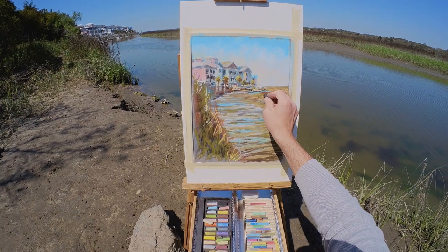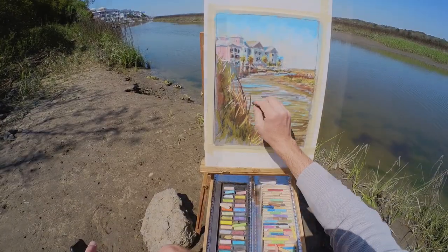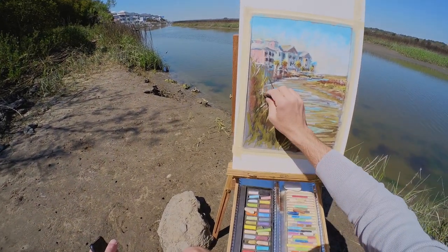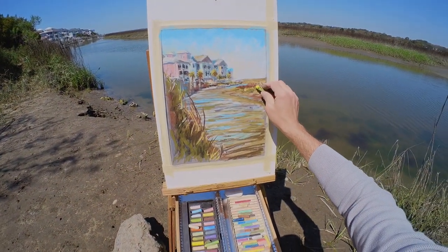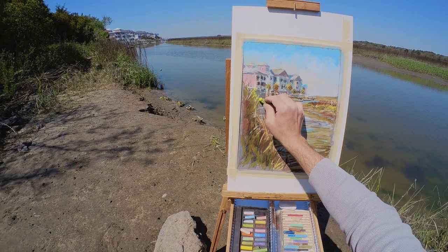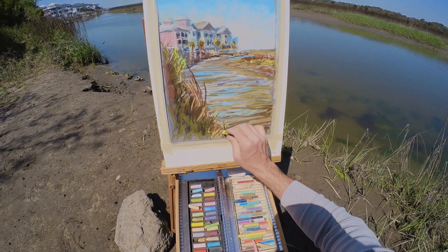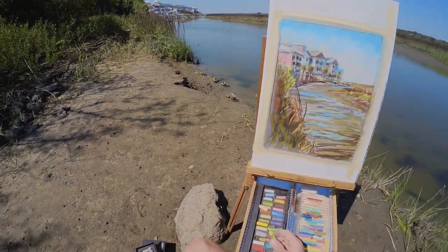One of the tricky things about working outdoors is that your light is always changing. In this particular case the tide is actually going out and coming back in, so the water levels are also changing. That forces you to be a little more creative. You also have to make sure your light source makes sense throughout the drawing, because as the light changes the shadows change and that can create inconsistencies. In this case I was only out here for about an hour and a half total, so the light didn't change dramatically, but it did change even in that short time.